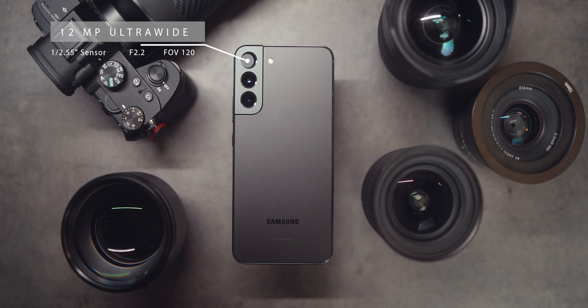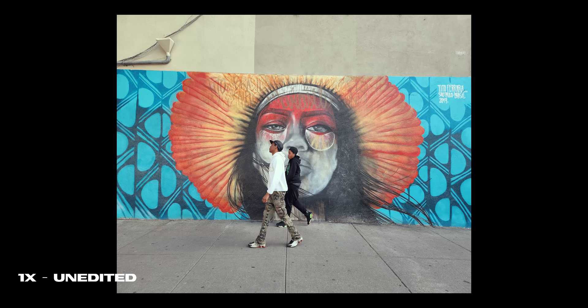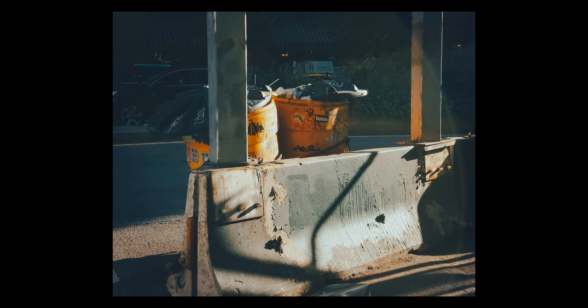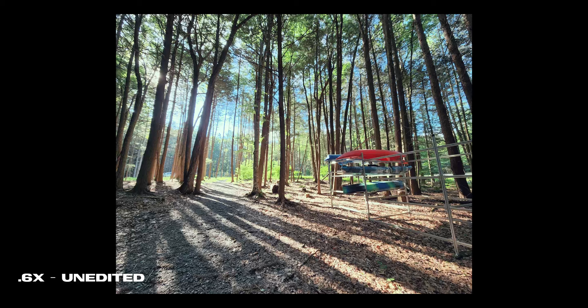The cameras on the S22 Plus are excellent. You have a 0.6x ultrawide, 1x normal, and 3x zoom. Taking a look at some example photos, you can see the unedited JPEG straight out of the device, as well as how they can look with some quick edits. Overall, I'm extremely impressed with this camera system. Most of the shots look true to life. All of the images also look consistent across the three cameras, which is always nice to see. The processing on the S22 series has also gotten a lot better — the colors are more natural, and over-sharpening doesn't seem to be a huge issue.